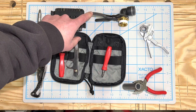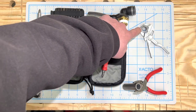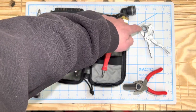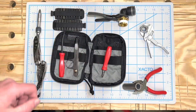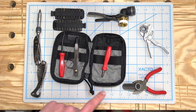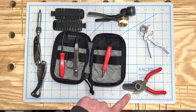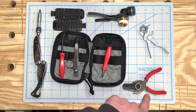Extra small Cobra — this is an inch and an eighth fitting, fits on there. Extra small pliers wrench — this is a 21 millimeter nut, fits that. The 44 ACF from Snap-on is a three-quarter inch piece of tube, and it also fits that. They can also cut.